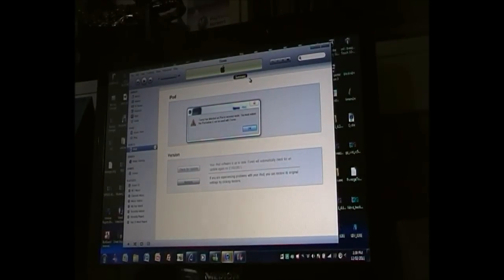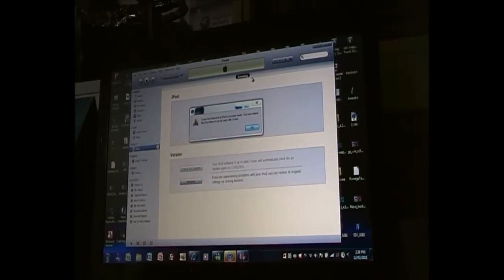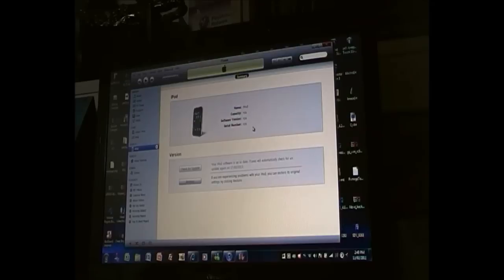Why you need to restore your iPod is so it becomes an untethered jailbreak. If it's a tethered jailbreak, each time the power dies or something like that you'd have to do the jailbreak again. By restoring the iPod it's going to be untethered, so each time you turn it on the jailbreak is still going to be on. Click OK — you will lose all your stuff, but you can get it all back again because it's a jailbreak and you can get everything for free.